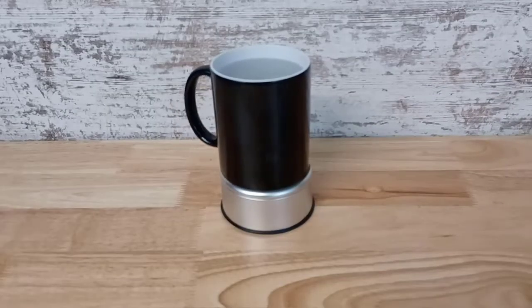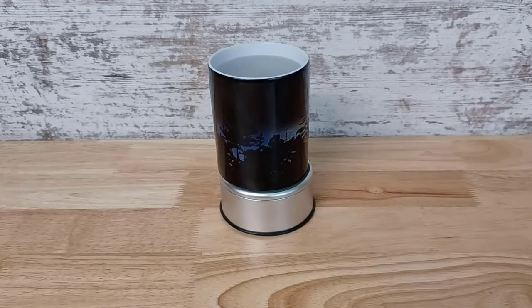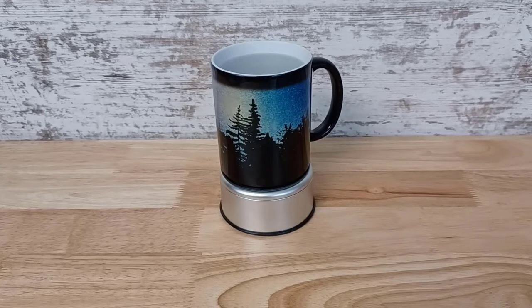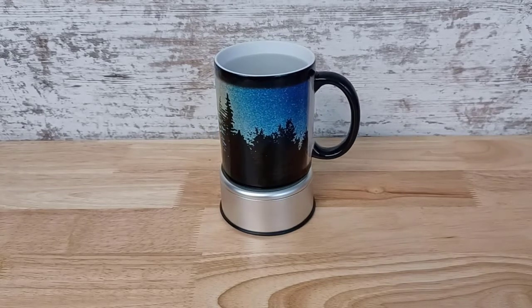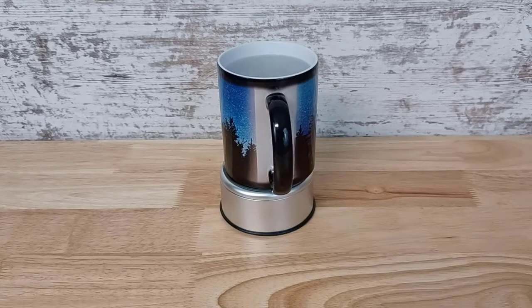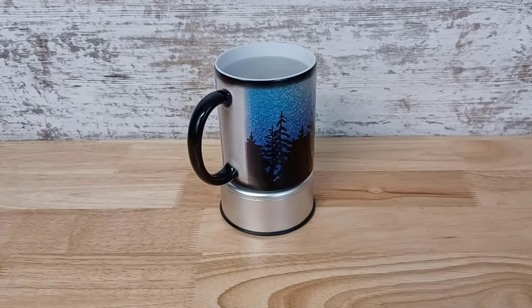And this one I thought was really neat with the night sky. As you'll see it appear here in just a second. It has a gradient background and has a silhouette of some trees. This was such a fun product to play around with and I have so many ideas on what else I could create. These would be great gifts for friends and family.